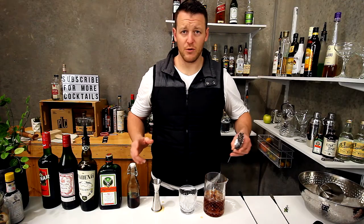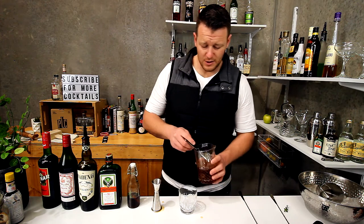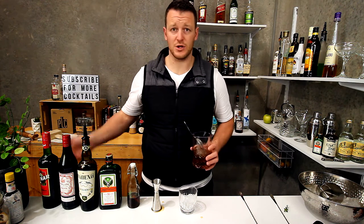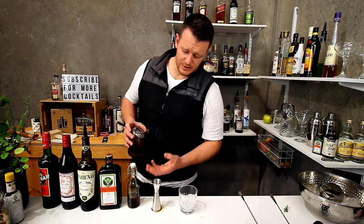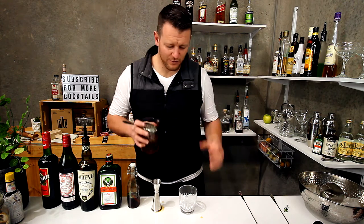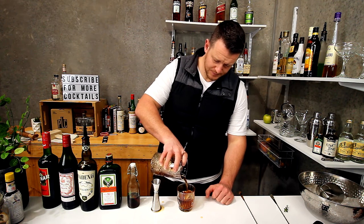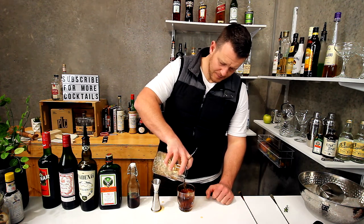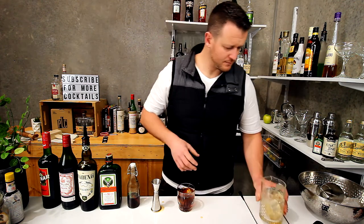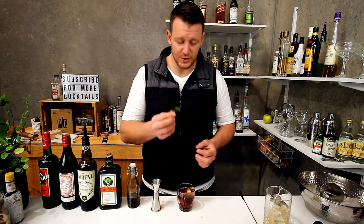Even though this is a really crude version of Jagermeister Spiced, it actually tastes really good. This cocktail is going to be really herbaceous — you've got all the herbs and spices in Jagermeister, plus China, plus the spice infusion and thyme. So it's going to be pretty full on. Strain over fresh ice and for garnish, just a sprig of thyme.